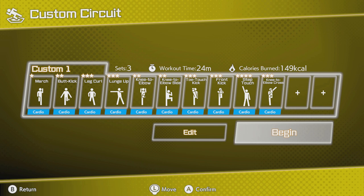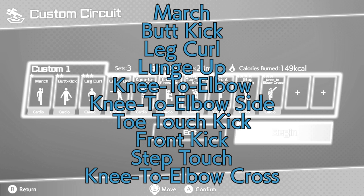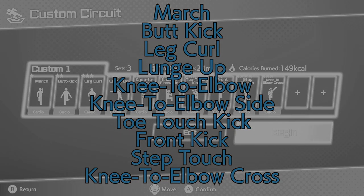Now we get to use different planes of motion because we're doing knee to elbow in the sagittal plane, with knee to elbow side following in the frontal plane. Be mindful of getting a good range of motion with that leg — get it higher rather than bringing your elbow down lower. Toe touch kick and front kick make for dynamic hip flexion-based duos, before you finish with step touch, a great constant rhythmic cardio movement, and knee to elbow cross which gets a lot of abdominal crunching in. Great work.